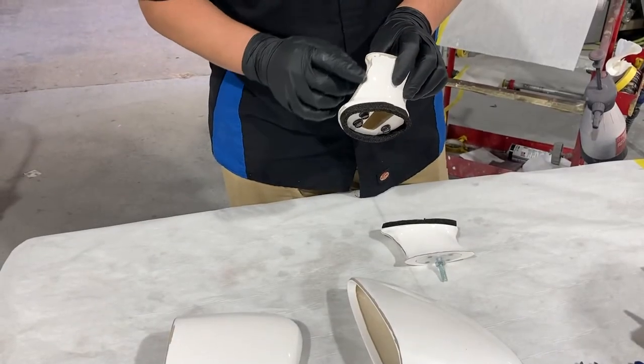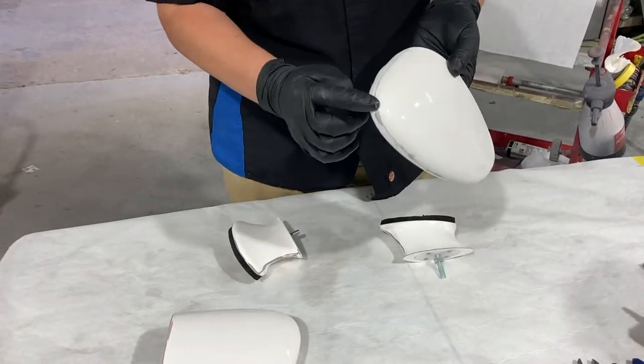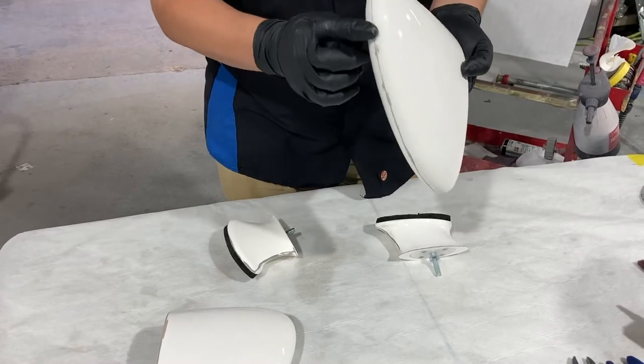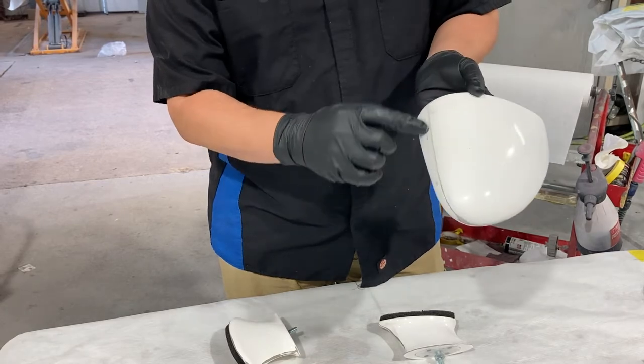Most of these imperfections here are on the very edge — for example, on the mirror cover as well. The reason we want to sand these down is because eventually you're going to see this bleed right through the clear coat.